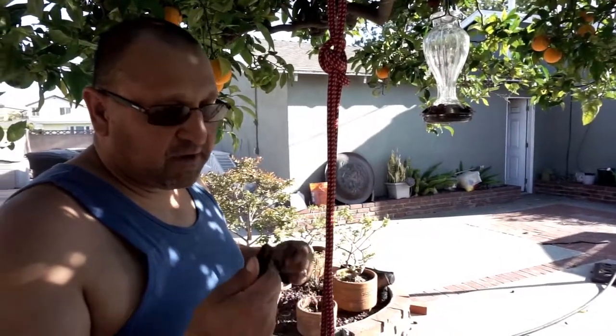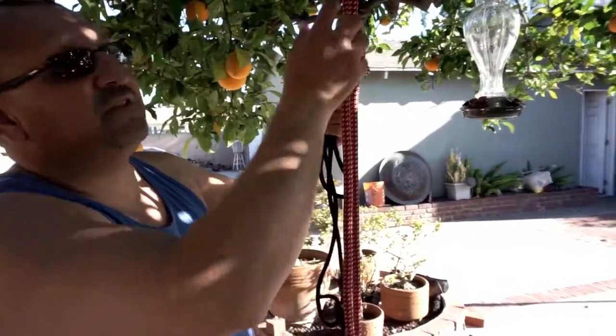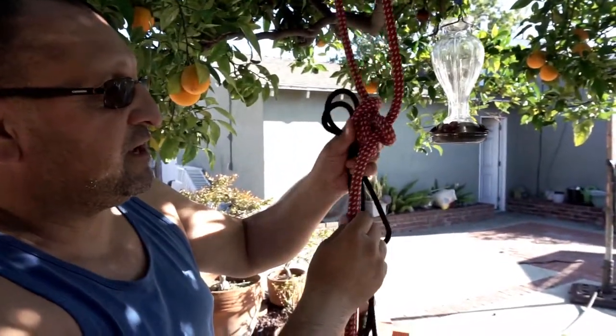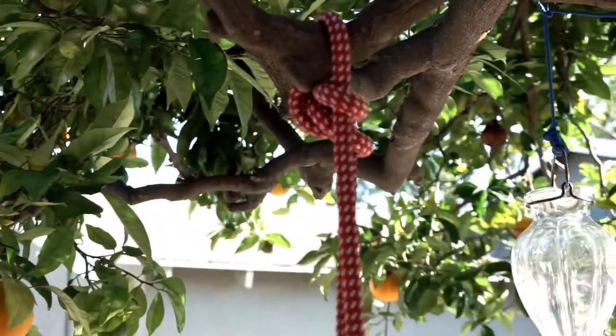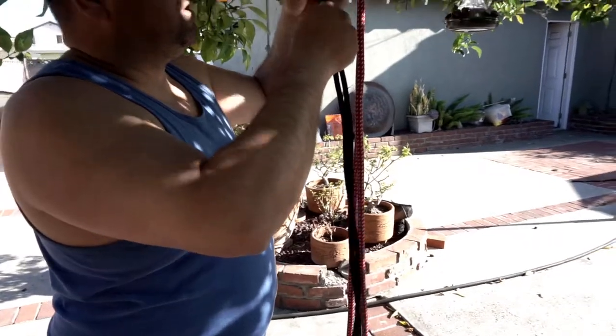We're going to work on the Klemheist and the English Prussik. What people would normally do — this is a tiny little branch — you do the alpine butterfly and capture it along in your rope, run it up to the top of the tree. If you're going to footlock, you have a loop like this, and there are a couple of ways to tie it.